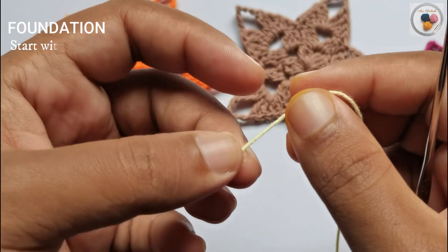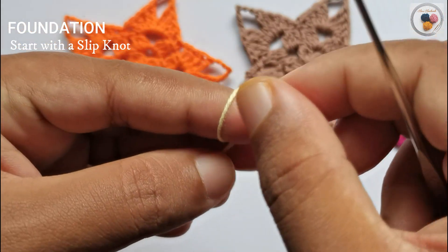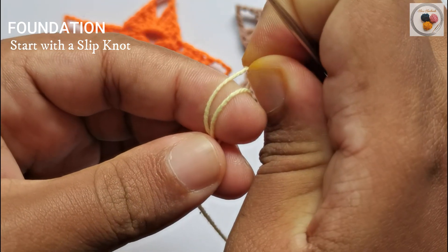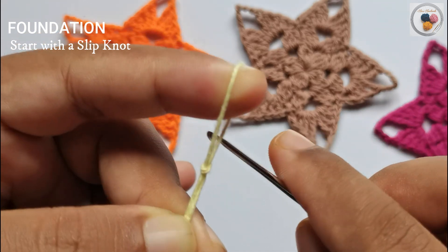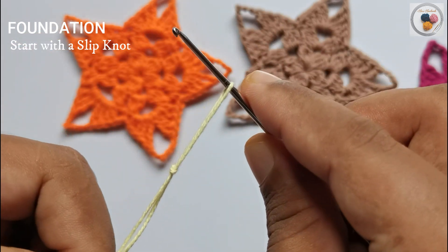We will start with a slip knot. Wrap the yarn around your finger two times like this, then take the second loop and pull it over the front loop. Insert the hook and get ready with the foundation.